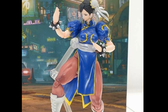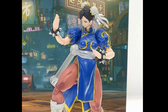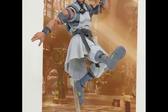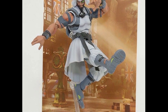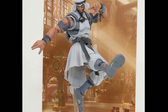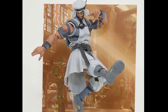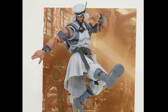The next figure definitely solidifies the idea that it's Street Fighter 5 — it's a new character from that game. I'm not really sold on this guy. Street Fighter 5 introduced a bunch of new characters and cut out a bunch of classic ones, and we need the classics. The fact that we're getting a figure of a new character while Sagat isn't even in the game yet really irks me. But it does look like a cool figure nonetheless.